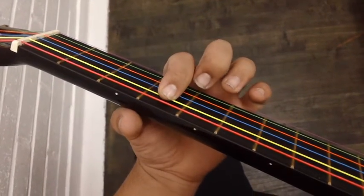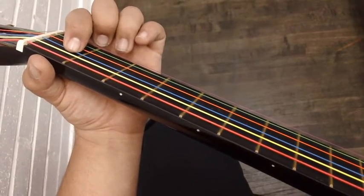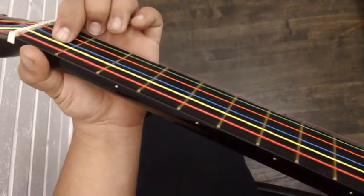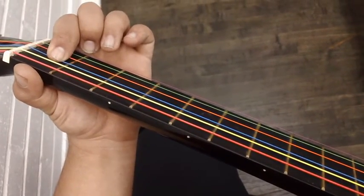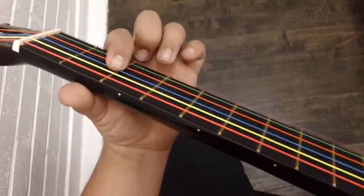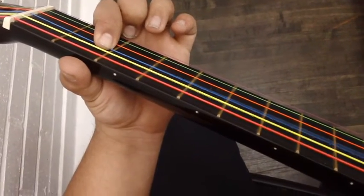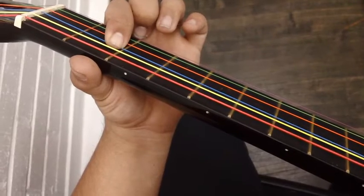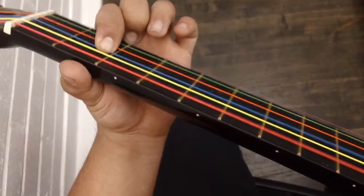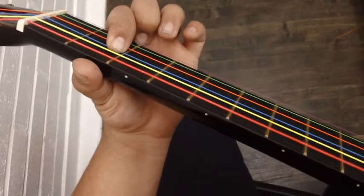And then we have two more left. We went over six of them. Now we go over to the D string and press the first fret — and it becomes D sharp. After that, the last note is E. This E and the first note should sound the same, just one octave higher.